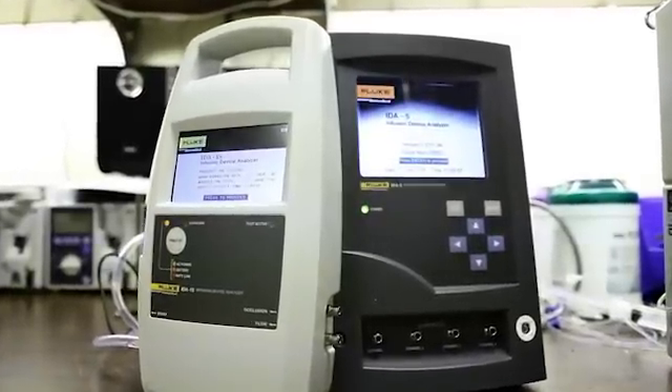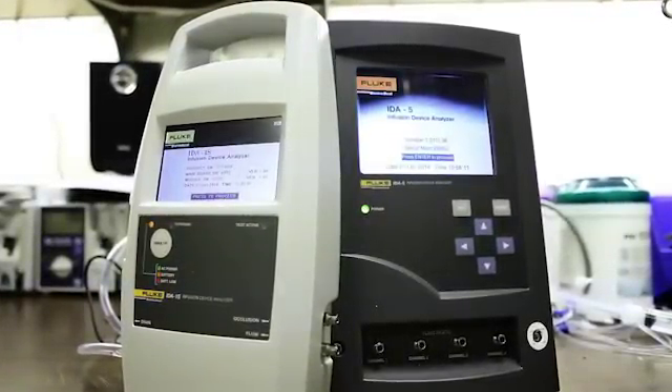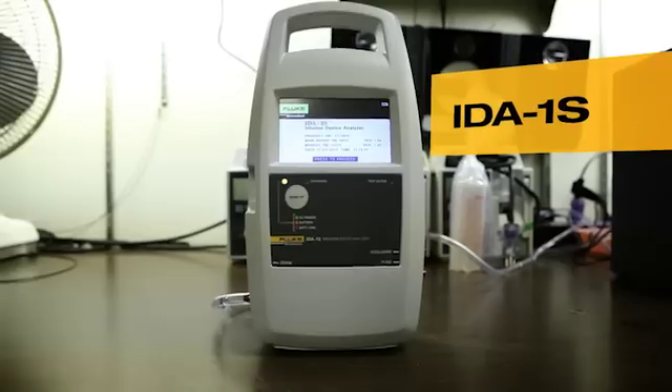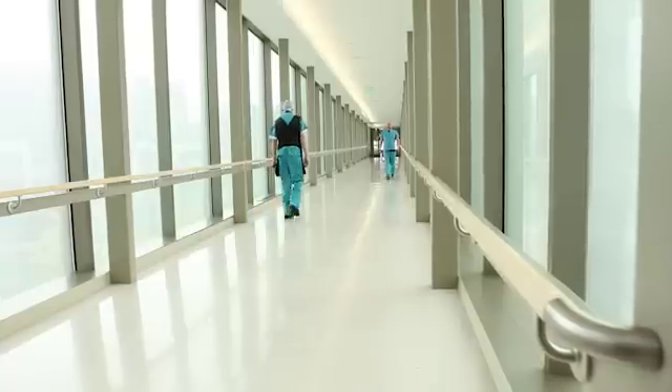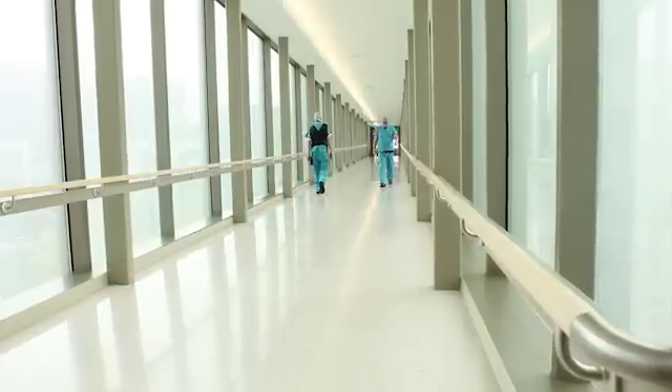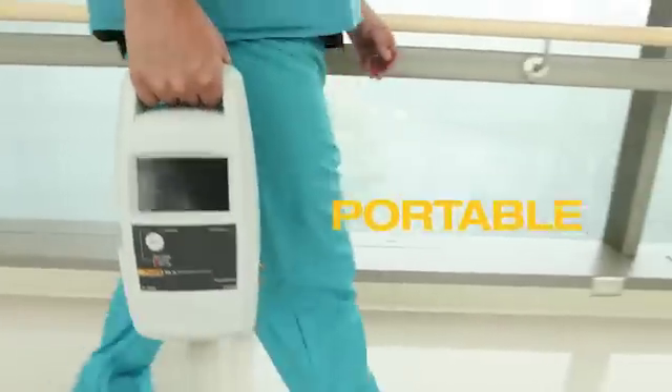You have two different versions. The IDA5 is more for working on your bench. It's not as easy to transport, but you have a lighter version for that. The IDA1S is very light and it's portable. You can transfer it very easily to different places.